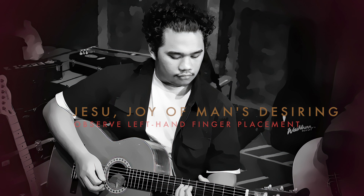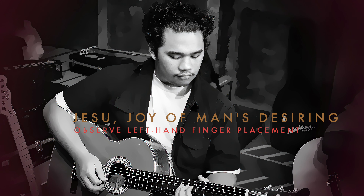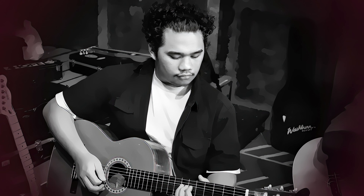In Jesu, Joy of Man's Desiring, observe the closeness of left-hand fingers to the frets.